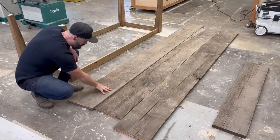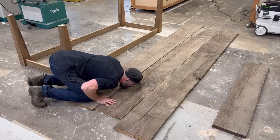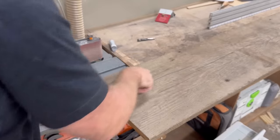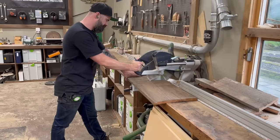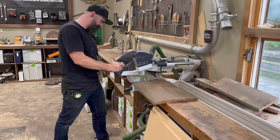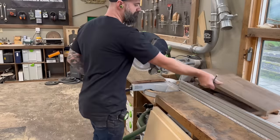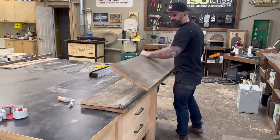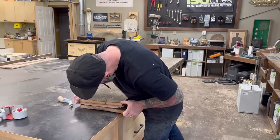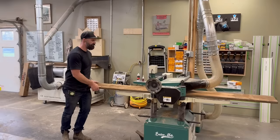I decided to abandon my table base assembly for a bit and start figuring out the top. These boards look pretty nasty, dirty, and genuinely gross. They also have a bunch of cracks on the end, but luckily they were longer than I needed, so I very carefully tried to cut out all the sections that were cracked beyond repair, testing this by trying to break the offcuts. Once I had my three boards cut to length — eight feet long — it was time to make them look not so icky and gross. I went over to the planer.